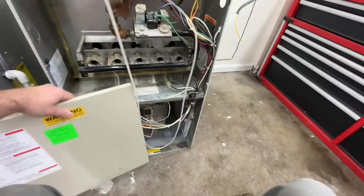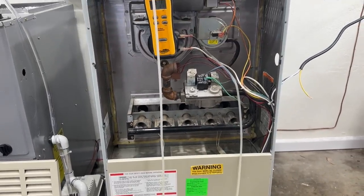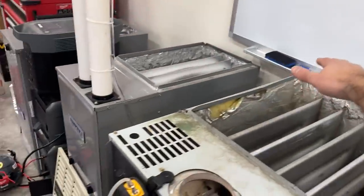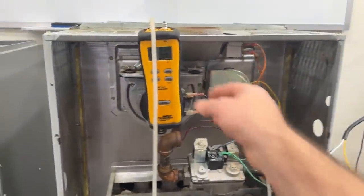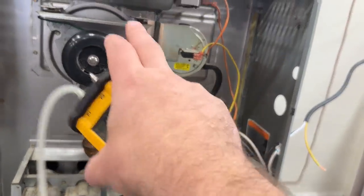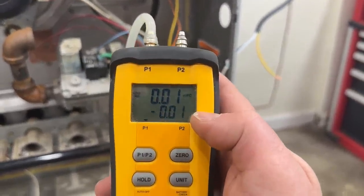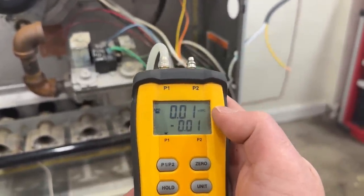We're going to go ahead and put this cover back on. What we're checking for here is whether there's any air from the blower getting into the heat exchanger. Right now there is zero movement — that means that there are no cracks in this heat exchanger.